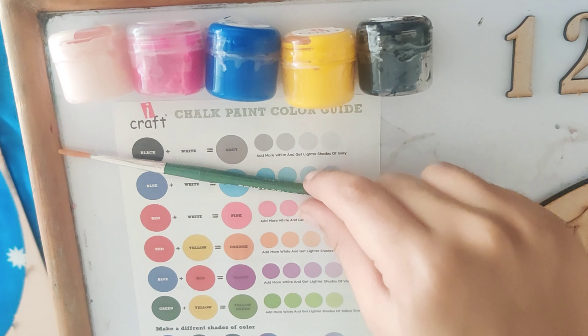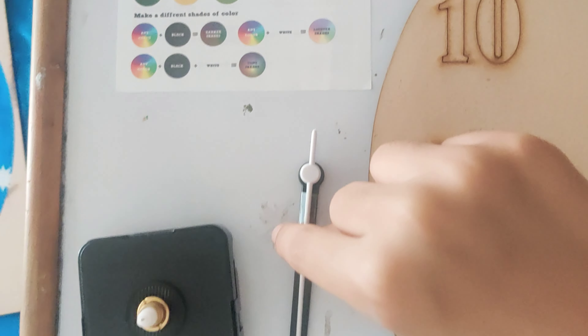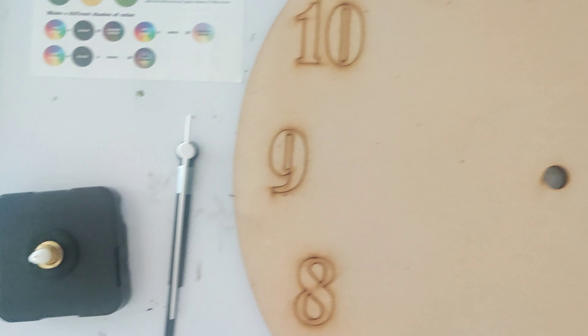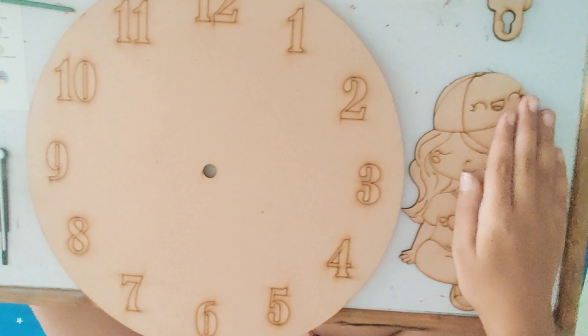Happy New Year! Today I painted this clock for my room. This is the DIY clock kit from iCraft, and I chose the sweet girl design.